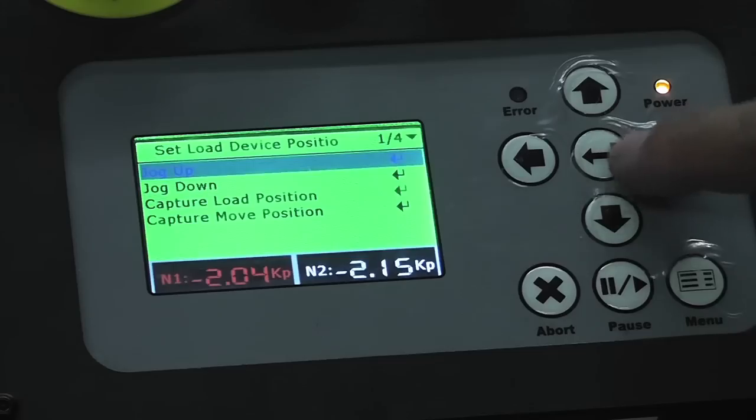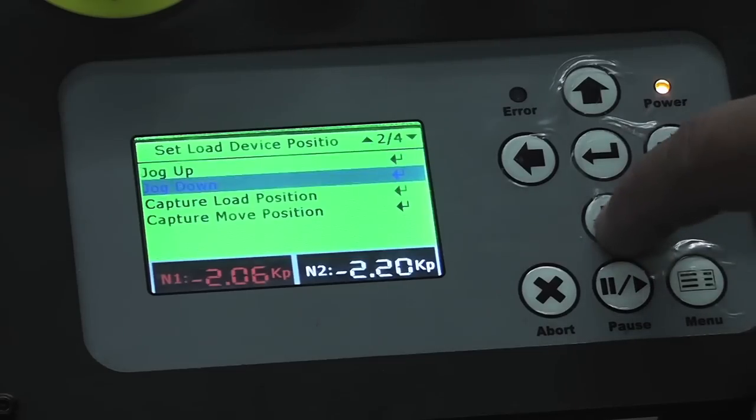The X-Jet is automation ready, featuring a part conveyor and Ink Cups Now's patent-pending, programmable, servo-controlled loading station perfect for continuous high volume runs.